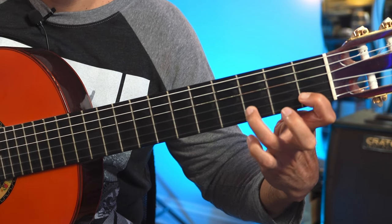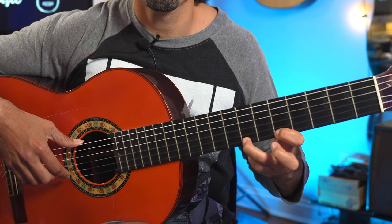So what are slurs? The short answer: it's when you use your right hand to pluck one note and you're able to get two or more notes using your left hand. So how do we do this? We do this with pull-offs and hammer-ons, which we use across multiple styles of guitar playing.